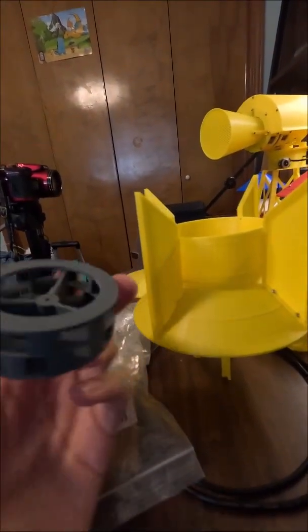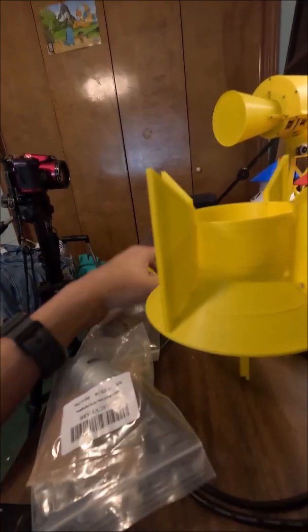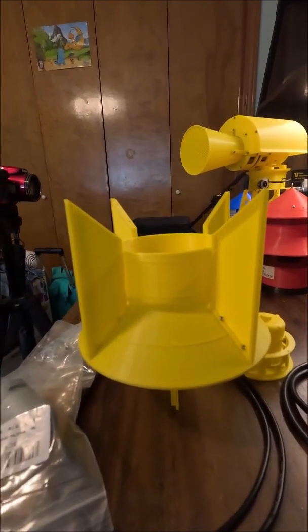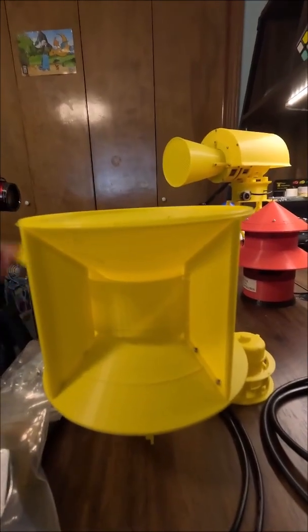And here's a resin-printed rotor — this thing is really cool. But I have to reprint it; there's a crack in it and it just could have printed better. I just recently got a resin printer, and from now on I hope to resin-print rotors, which is going to be a really big step up. This thing is a huge work in progress right now.